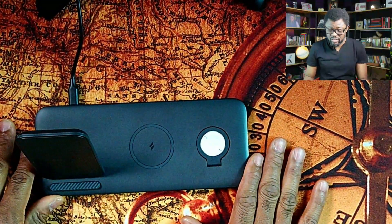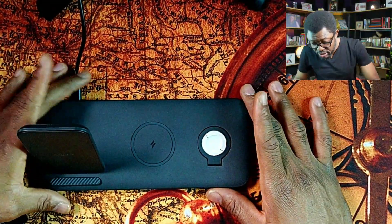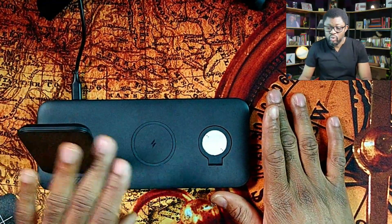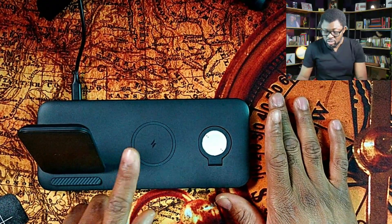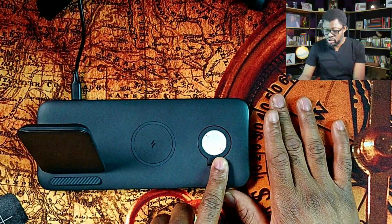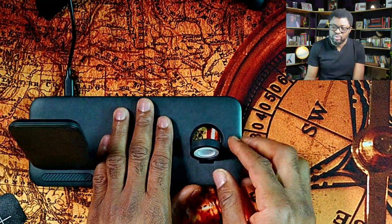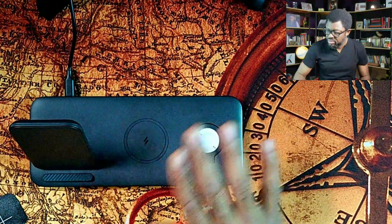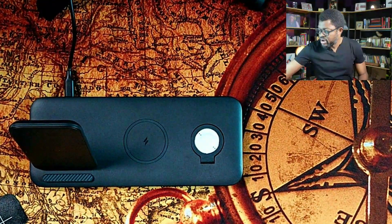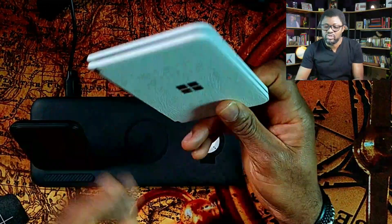Let me bring in my wireless charger. This is the Anker 3-in-1 charging station, which lets you charge your phone, your true wireless earbuds, and your smartwatch — Apple or non-Apple, though non-Apple requires a bit of adaptation. I talked about this in a separate video.